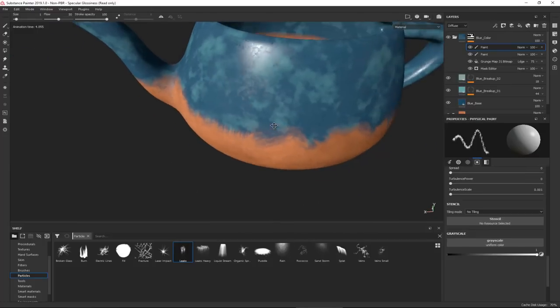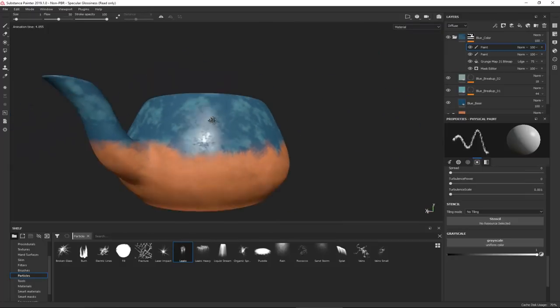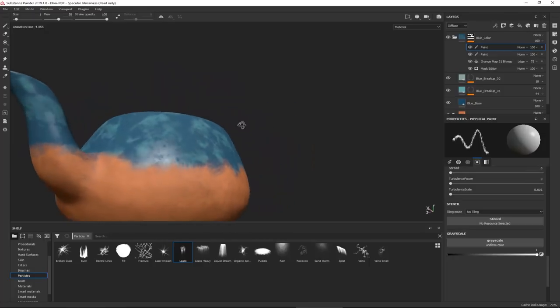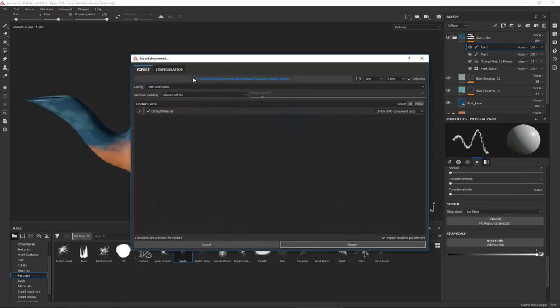With more time to fine-tune, you can get a much more believable result. That wraps up the texturing phase. Now the real question: how do we get this back into 3ds Max to render? It's very easy - go to File, Export Textures, and choose where to save your textures and the file extension - PNG, JPEG, or whatever you want.